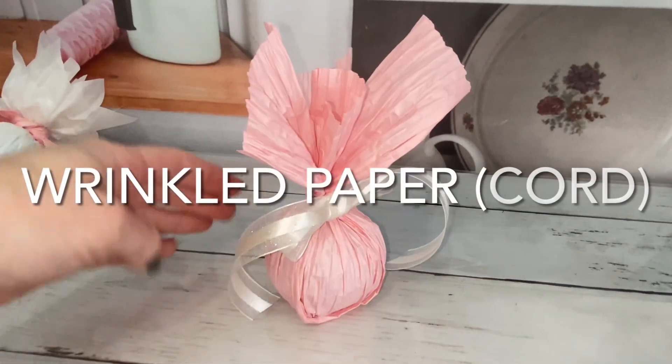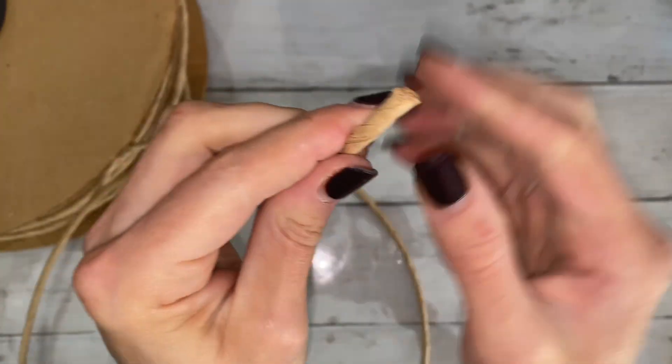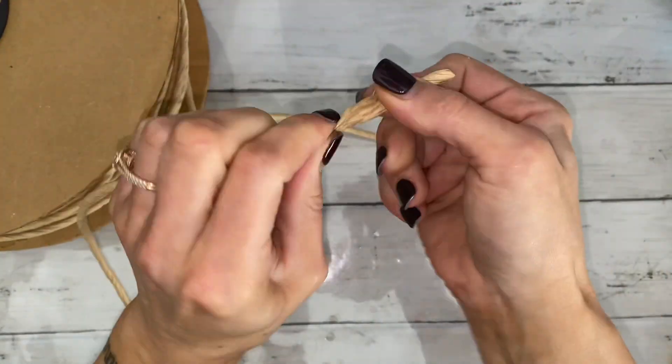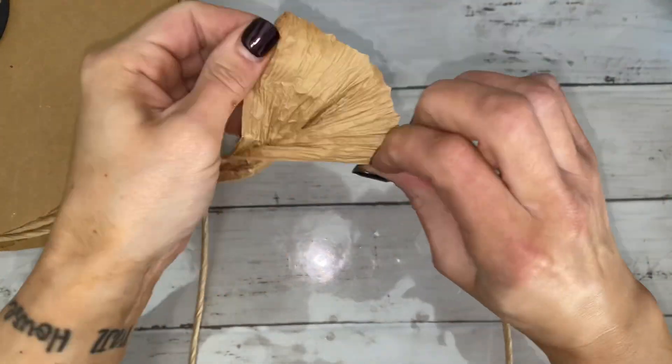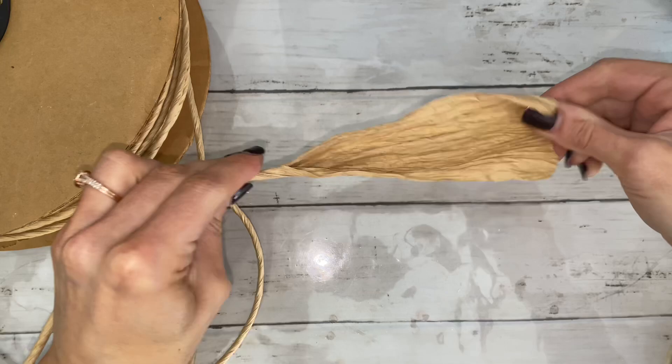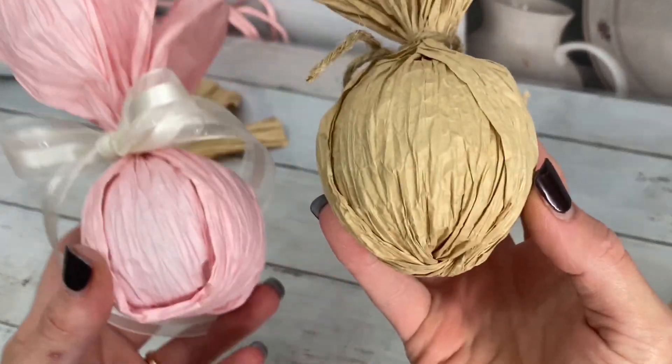This is another crinkled paper that I could not find online, but this one is rolled tightly in a cord. Unroll the cord, then slide your thumb in the middle to loosen it. This one is wrapped just like the previous bath bomb. The tan one has the twist at the bottom and the pink one does not.